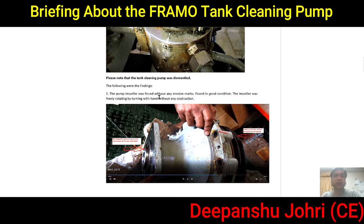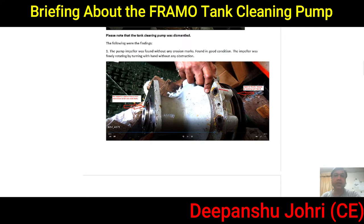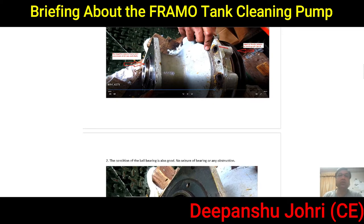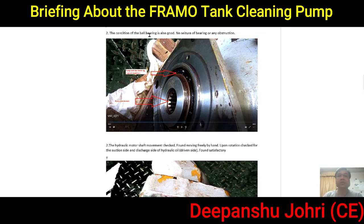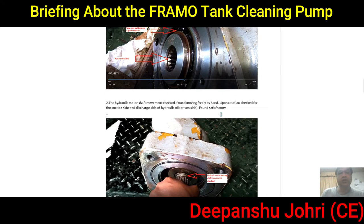We thought maybe something was stuck in the impeller, so we wanted to check the mechanical side of the pump. We removed everything and then removed the impeller. We found it was without any erosion and in good condition — the impeller was rotating freely by hand with no obstruction. The casing was good, the oil seals, ball bearings, and gears were all satisfactory. But we were not able to identify exactly what went wrong.